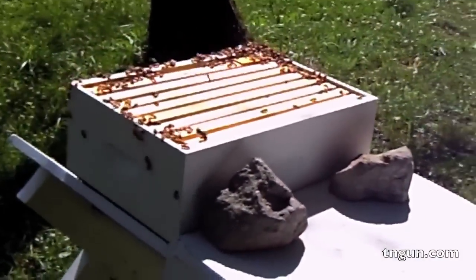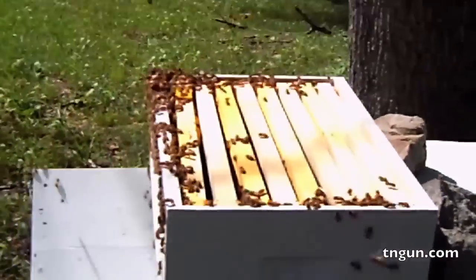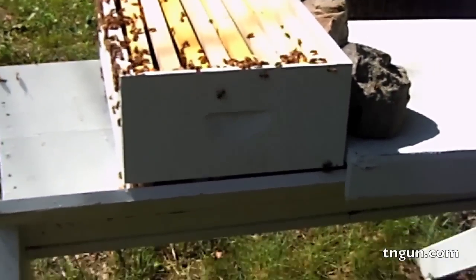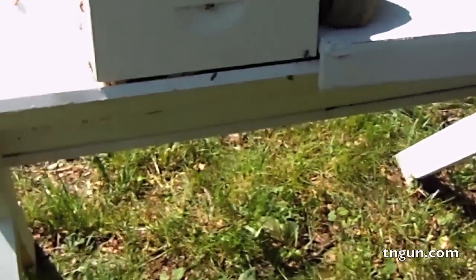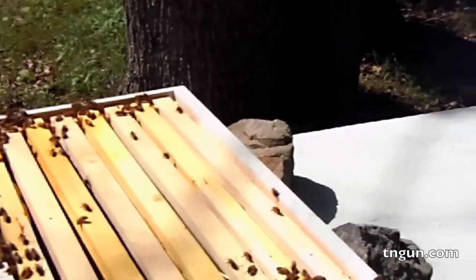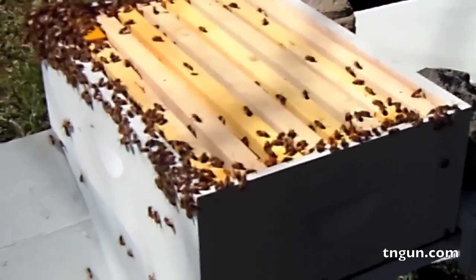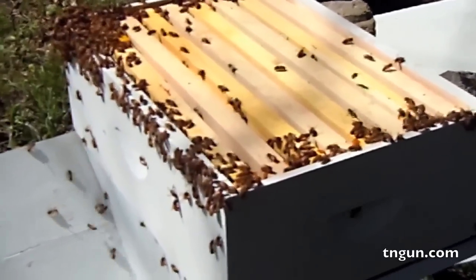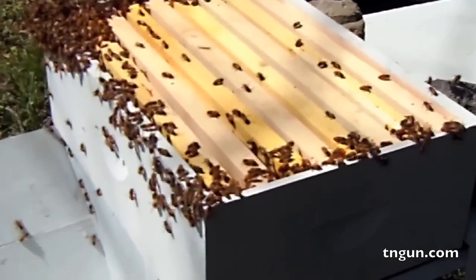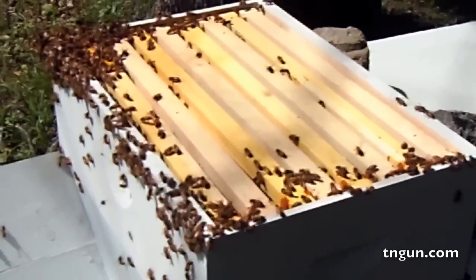The idea is I'm going to put the top back on there and they're going to build brood comb in there and hopefully go down into the others. If for some reason I've totally messed this thing up, at least I've got a strong hive to make up the difference for those four frames of brood that I've taken out. And if I happen to have the queen in here, maybe they'll make one in the other box, so who knows. We'll see what happens.